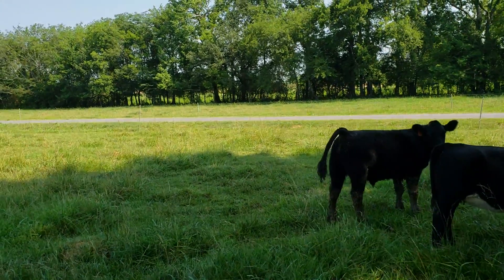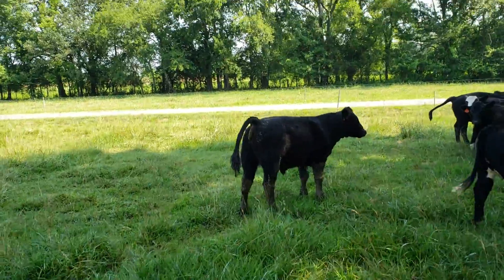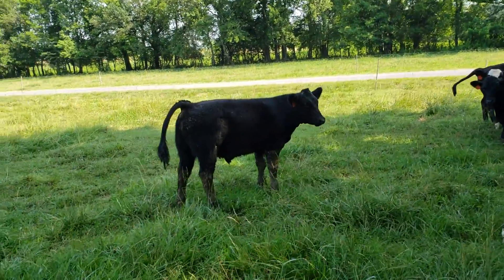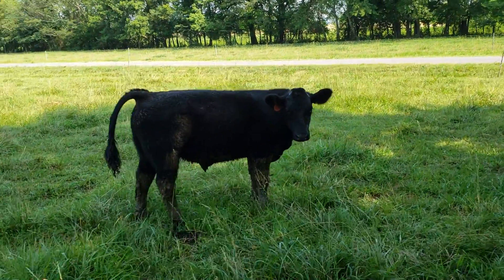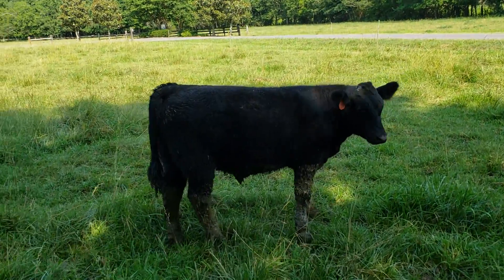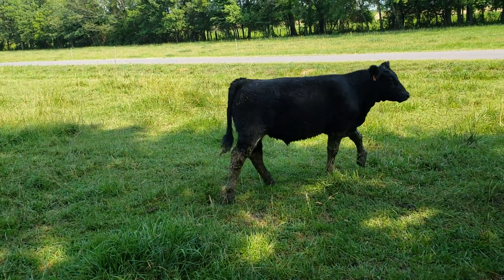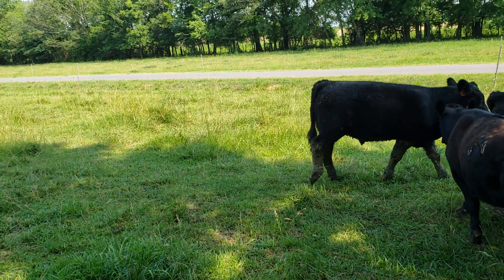He's going to stop and show off right behind that heifer. If you want to stop, you can catch up.